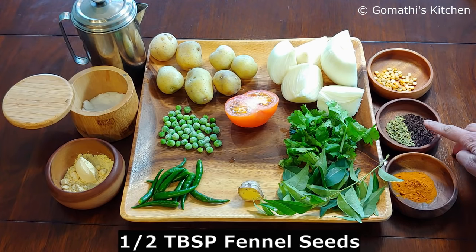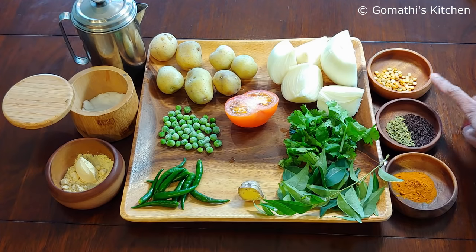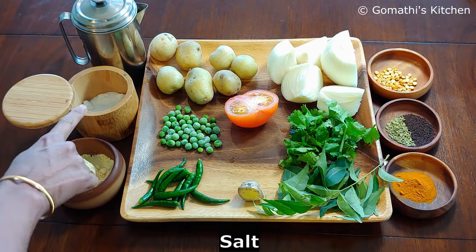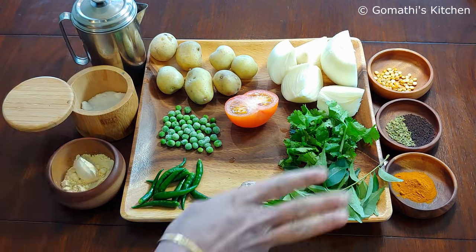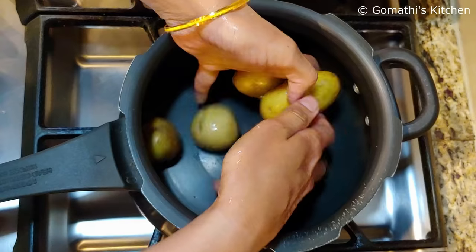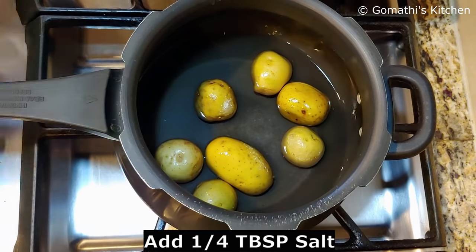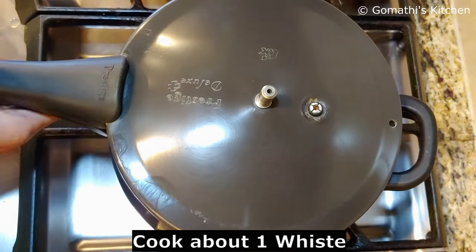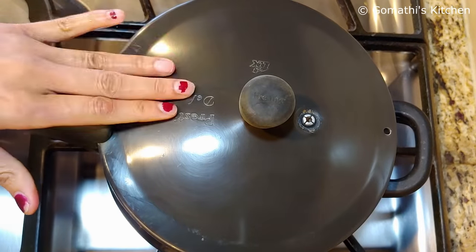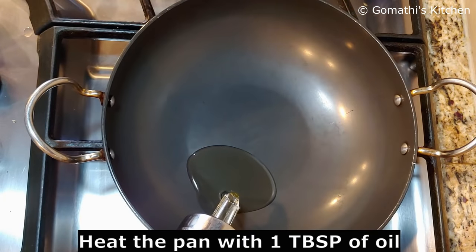Add 1 tablespoon of sauce and 1 tablespoon of sauce. We use the sauce for the sauce. Add 1 tablespoon of sauce and salt. We put the sauce into this sauce — 1 tablespoon of sauce.